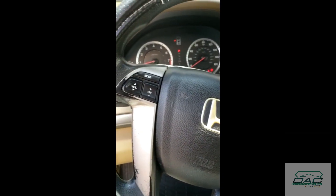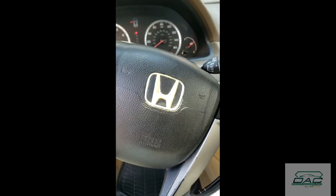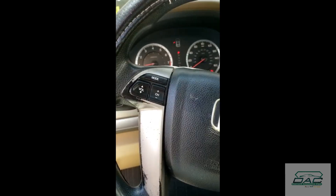The car starts. Honda Accord 2008 copy — wait for the next video.